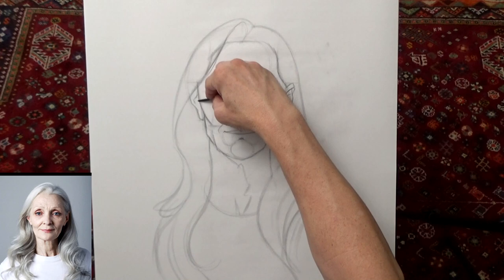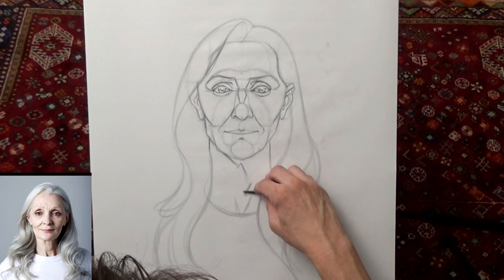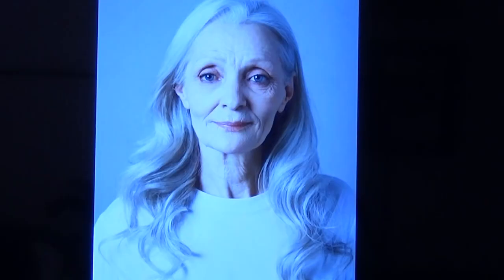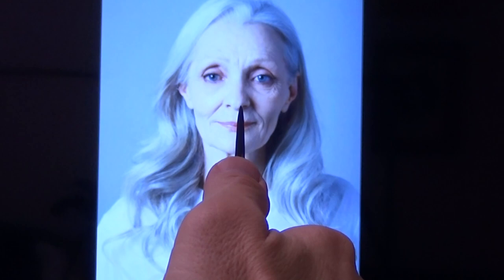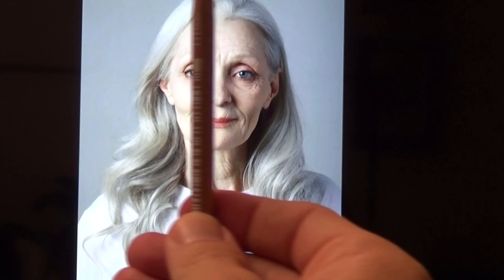I don't need to really show too much of the ear. So that's basically it for this little exercise — I just wanted to show you the comparative measuring using the pencil and thumb. We started out using it to find the thirds and how they relate to each other, these three sections. Then we look for the width compared to the length. And also the ears — we did a horizontal line using the pencil, and then we used the plumb line, the vertical line, to find the corners of the eye. I hope that helps, guys. Thanks for watching.